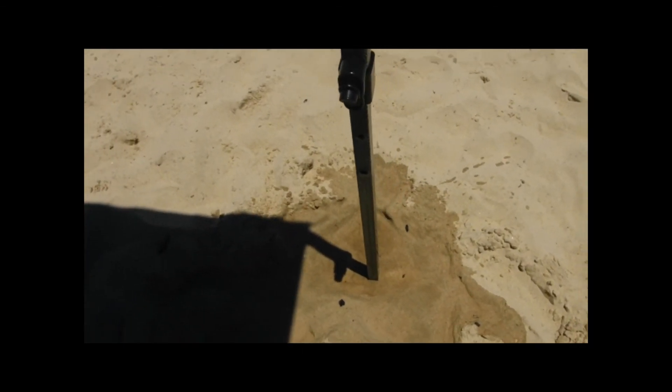Once you have done this at all four legs, you will find that the gazebo is held firmly in place regardless of the wind's strength.